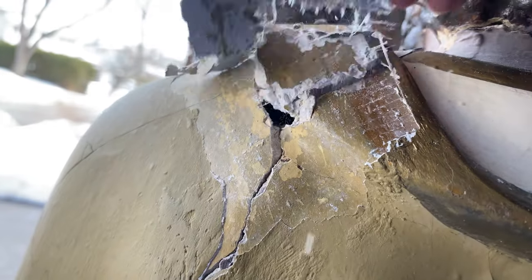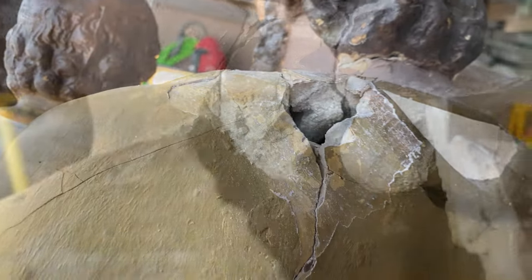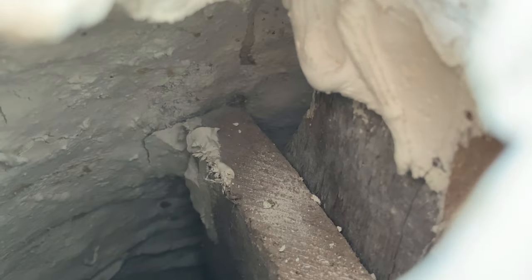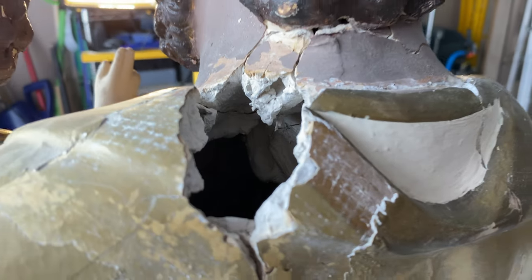From a previous repair effort, we're peeling a patch of fiber tape and discover several chunks were being held in place only by the tape and a thin layer of plaster. Inside, it's revealed the extent of the breakage and the wooden support beams, which have been detached from the plaster walls of the statue.